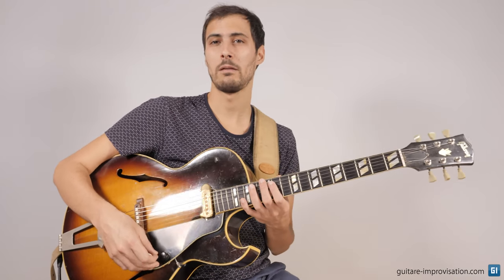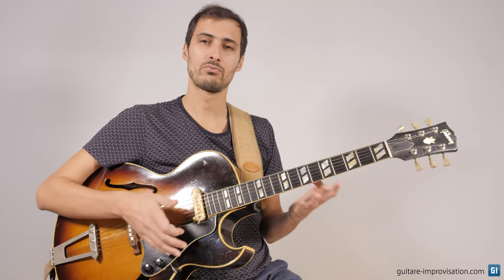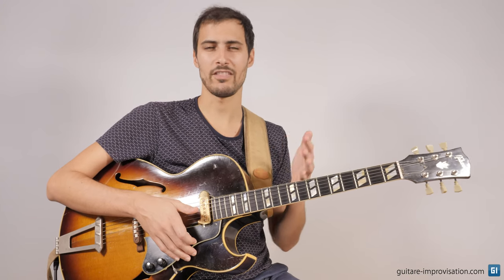Let's start by playing the head at a pretty slow tempo — 150 BPM.